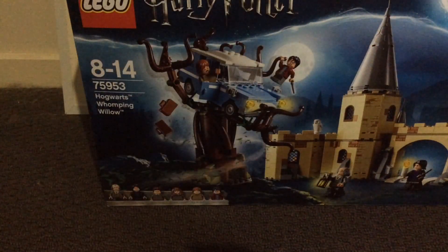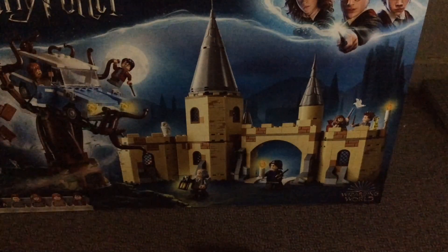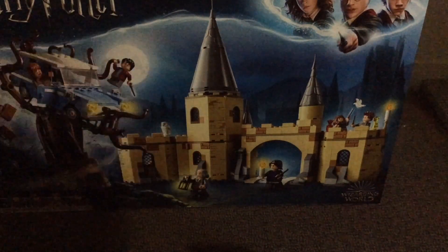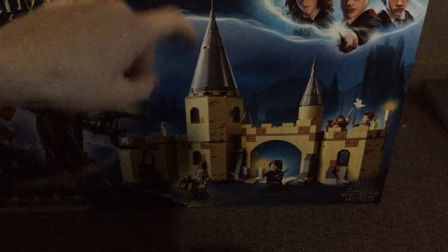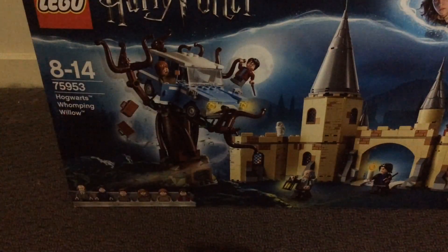This is the Hogwarts Whomping Willow. I'm really excited to unbox this set because it has a really nice build of the entrance for Hogwarts. I like the overall design, the stickers are really nice with the brick detailing, the colours are nice, and I also really like these tower pieces. My favourite build would probably be the Whomping Willow — I think they've captured that really well from the movies — and I also like the build of the Ford Anglia.